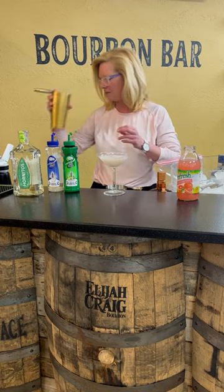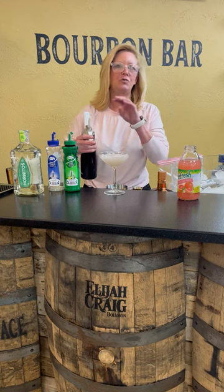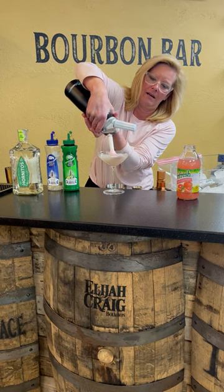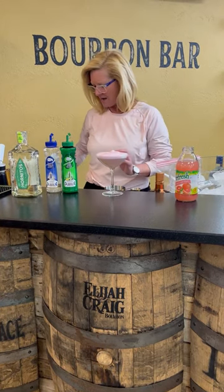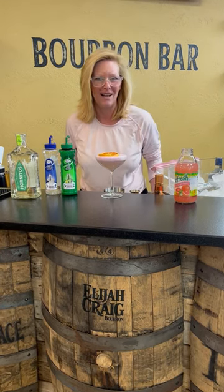Then I'm going to top it with a little bit of — I made a dragon fruit lime foam. I'm a big fan of dragon fruit. I just want to put that on top, make it nice and pretty. Then top that with a dehydrated grapefruit. And that is Christy's Paloma. Enjoy, bye-bye.